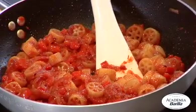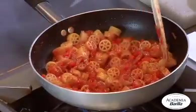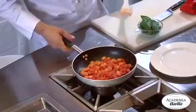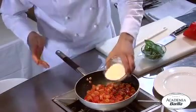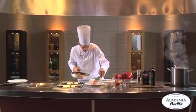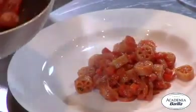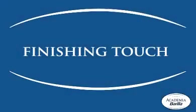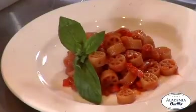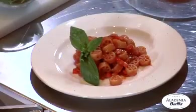We'll add a small ladle of cooking water. This will make the pasta absorb more of the sauce's flavor while always keeping it al dente, binding our Barilla Ruote well with the sauce. We'll add the basil and a little Parmigiano Reggiano. This dish is very aromatic. A round of pepper with a drizzle of extra virgin olive oil enhances its aroma, along with a little basil.